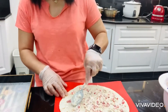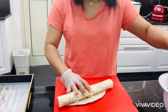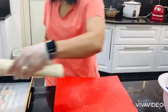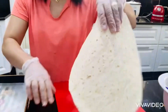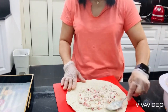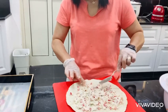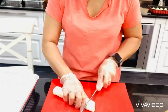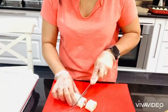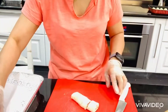Just spread it over the whole tortilla, then roll it up. You can use a small tortilla bread as well, because we are going to cut it anyway. Just spread over the whole tortilla, then we are going to slice the tortilla wrap sandwich.